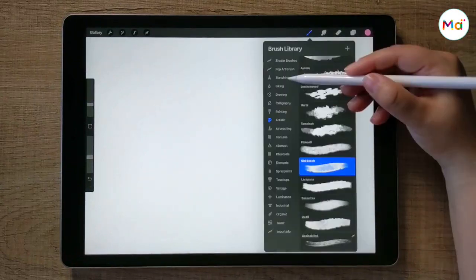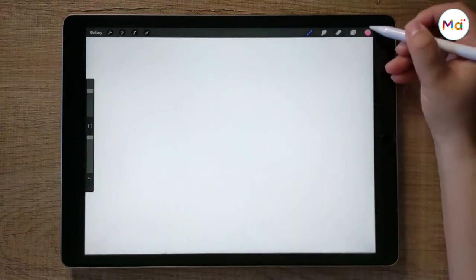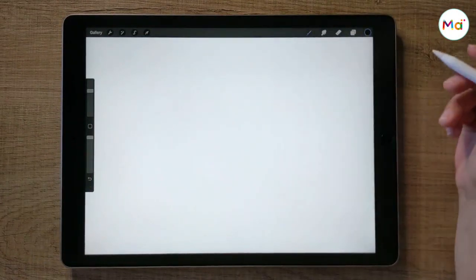Hey guys! Today I'm gonna show you how to draw and paint a lemon slice with a watercolor effect. So let's start!